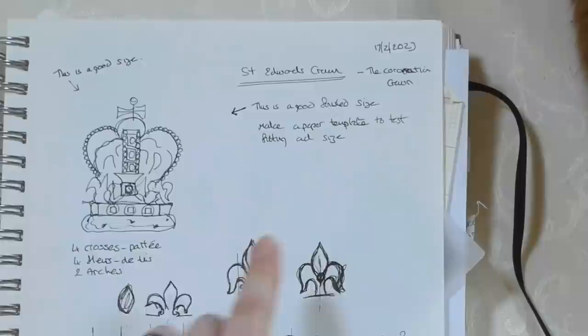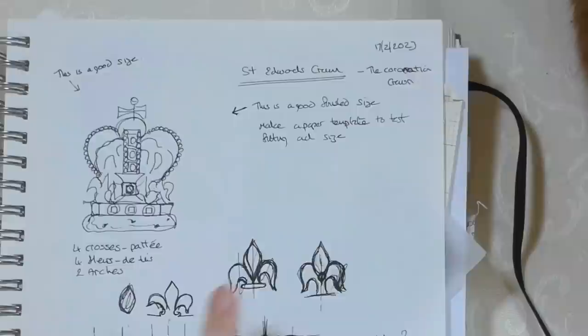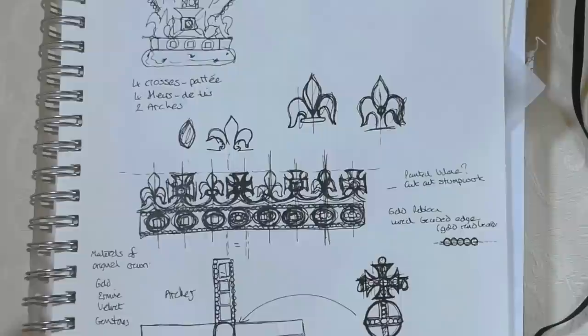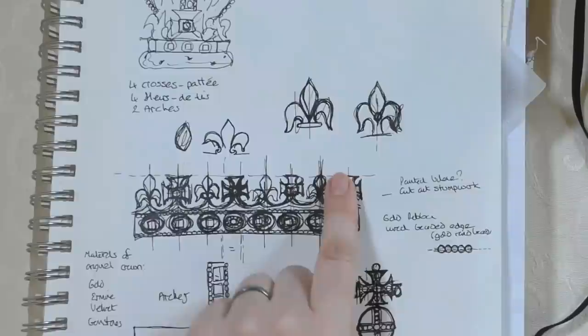I decided the drawn size was a good finished size — I don't want a full-size one, that would take me until the next coronation. I wrote notes to make a paper template to test the fitting. The fleur-de-lis was by far the hardest thing to draw. There are lots of variations, and I needed the simplest one I could manage since I'd also have to stitch and cut it out. I tried putting a grid in and drawing half then flipping it, but without too much success.